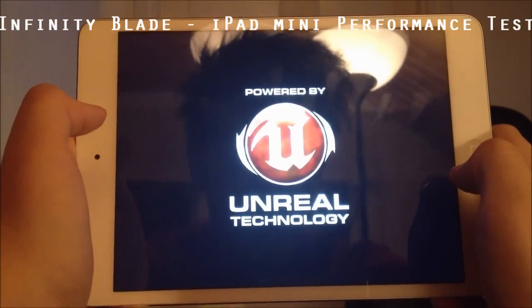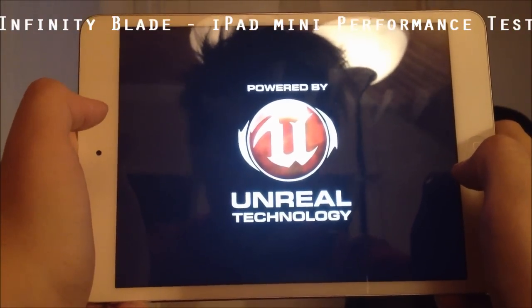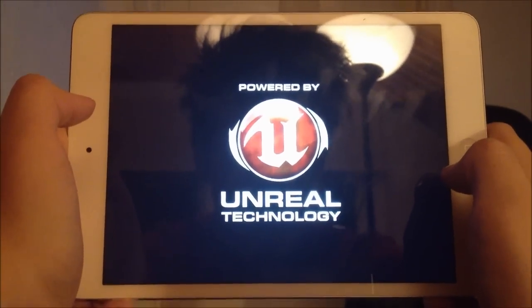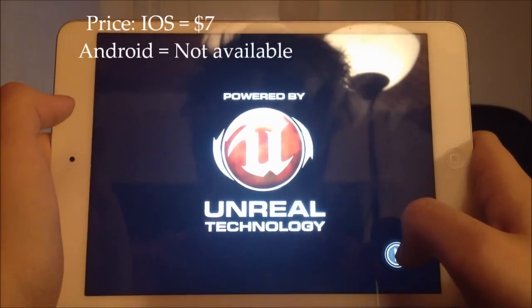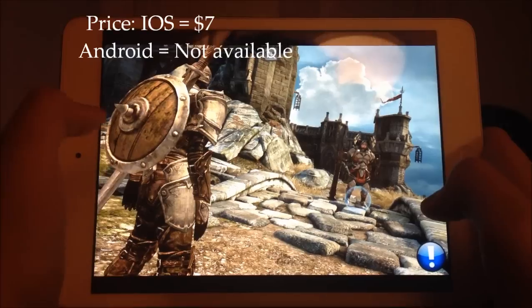As you can see, it's powered by Unreal technology and the Unreal engine is actually really good. It's used both in games of course, like iOS games and Android games, but also in PC games.